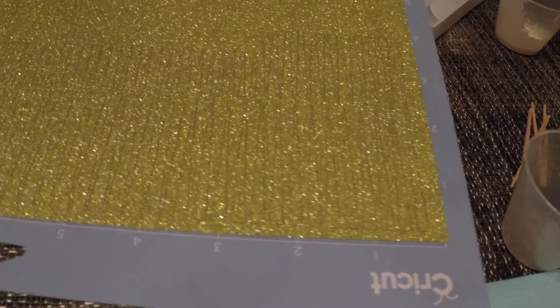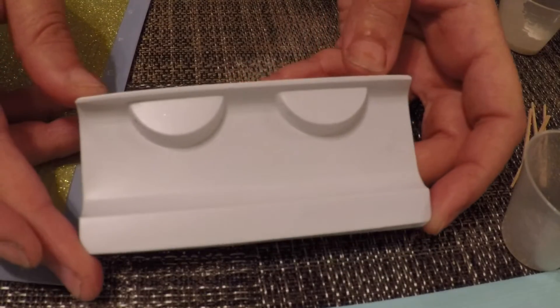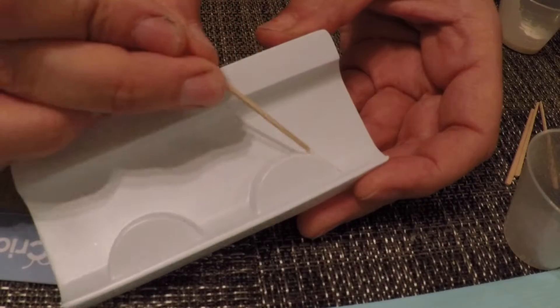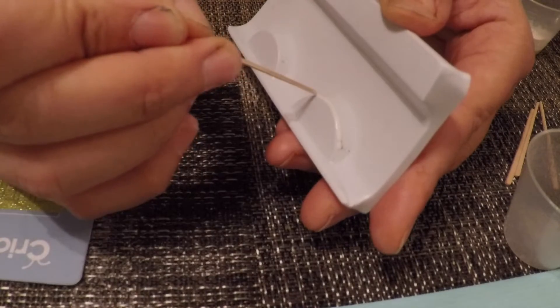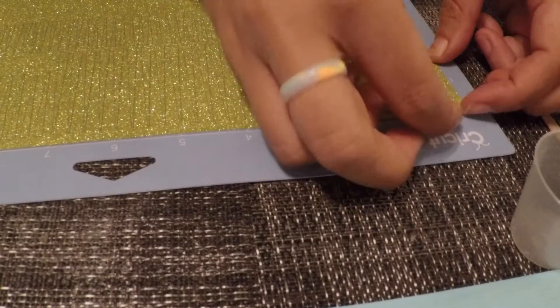I take an old lash tray and add a thin strip of latex around the top edge. I like to use a toothpick or a thin tool so I have some control. Set that aside and let it dry, then peel back the excess.